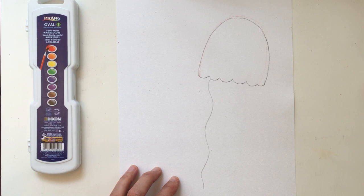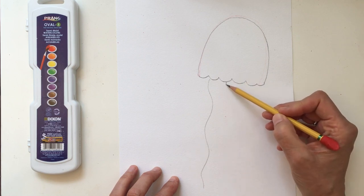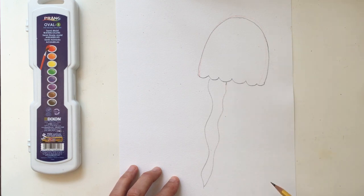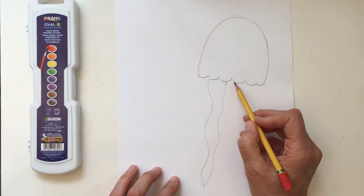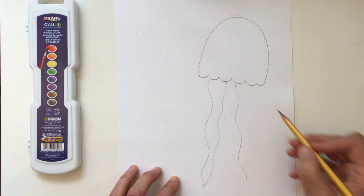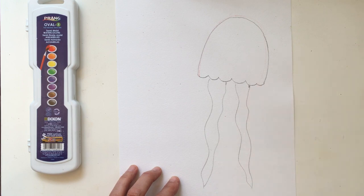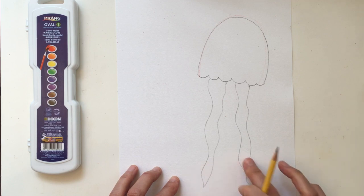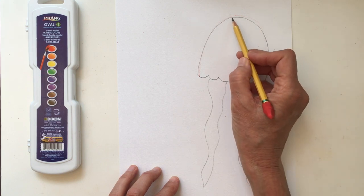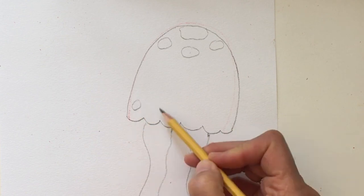Come in just a little ways and make a wavy line down. Mark how wide you want the arm to be and wave the line back up — that gives you one jellyfish arm. Now make another arm a little over, going in a different direction if you like, and wave the line back up. Jellyfish sometimes have spots, so go ahead and draw some spots at the top and down low if you'd like.